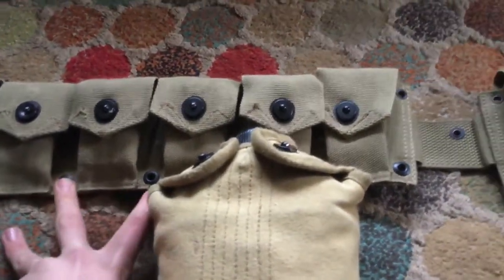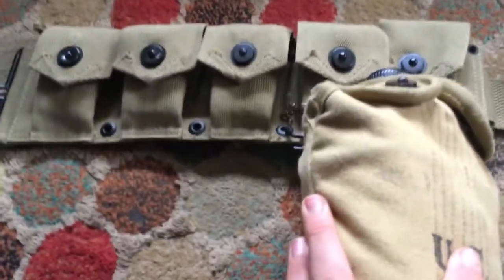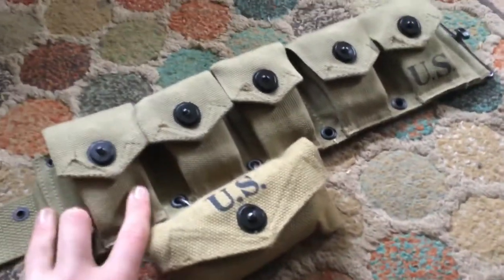It's a nice belt — a lot better quality than the one I got off Amazon. The eye loops are a lot better quality and they sit really nicely on there.